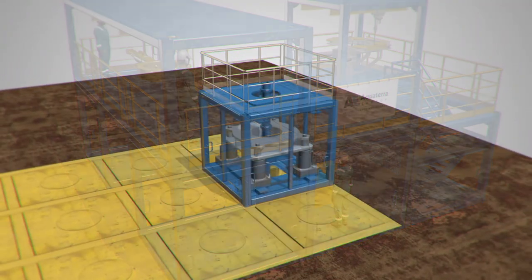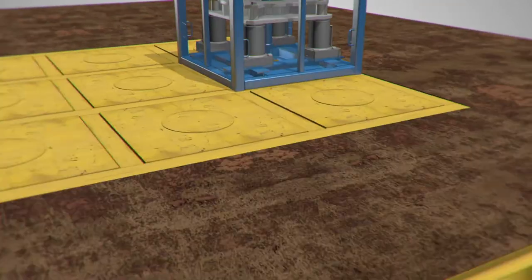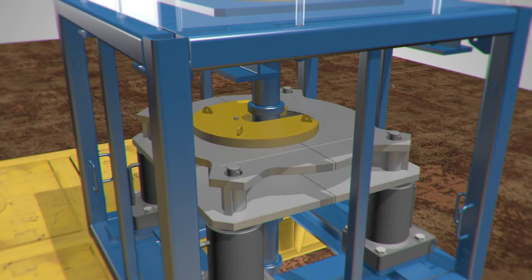The AquaTerra Energy Conductor Recovery System offers a best-in-class, technically-assured solution. Using this tool is the safest and quickest way to cut the conductor once the casing from the well has been removed.